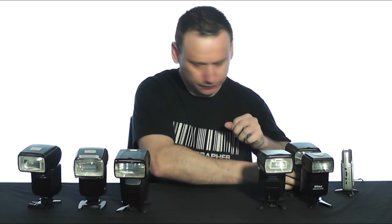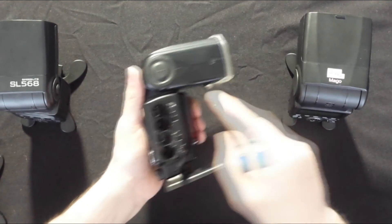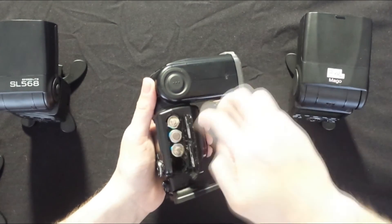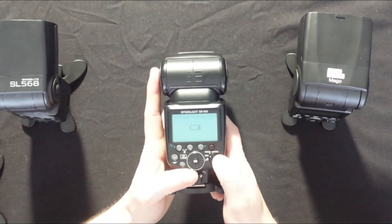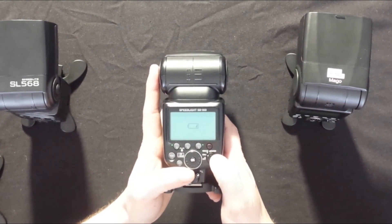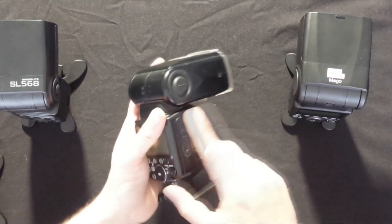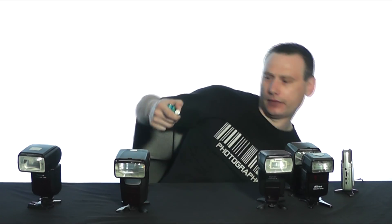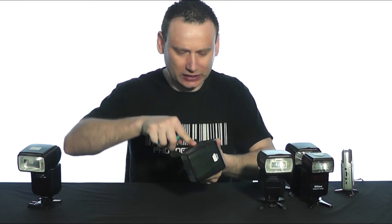Let's begin the experiment with the SB900. Taking the batteries and installing them into the battery compartment, we switch on the speed light — and as we can see, the SB900 is saying there's not enough energy in the batteries to fill its capacitor. So we can't use the SB900.